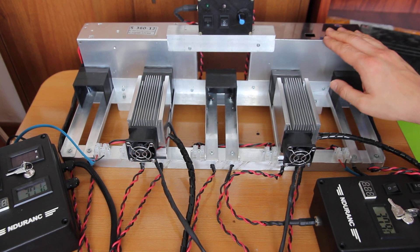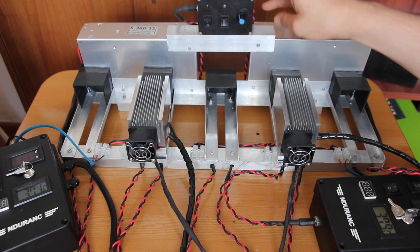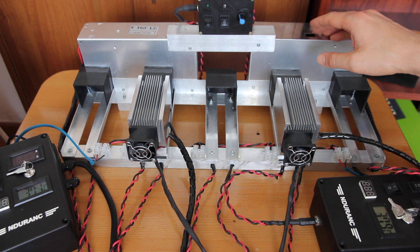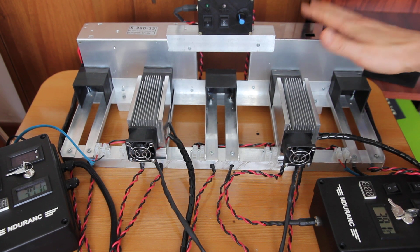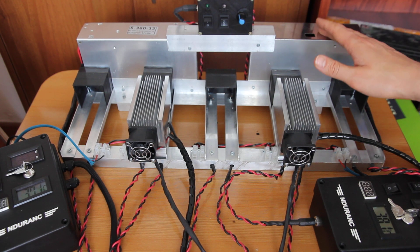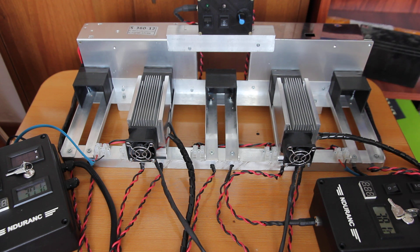Here is our generator. The main purpose of this generator is to run the laser during two hours in different modes. It has to be tested in full mode, full power, and also with different parameters in PWM, meaning it will randomly run at different power levels.